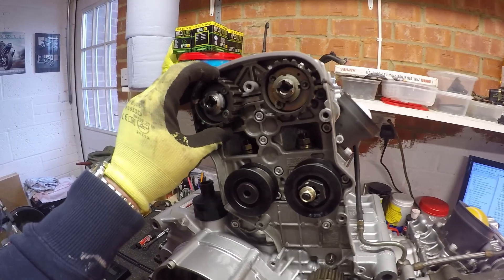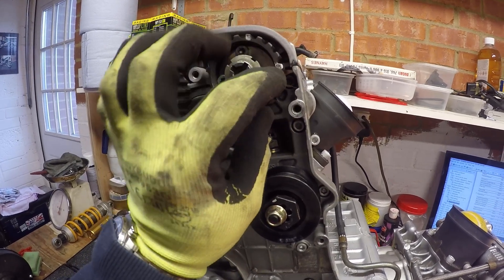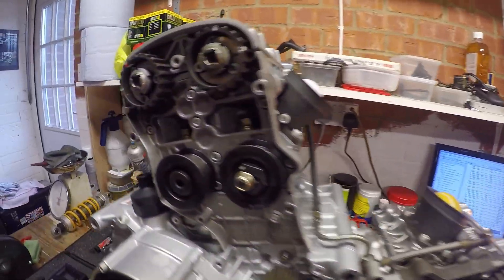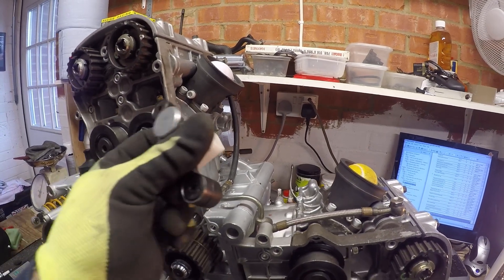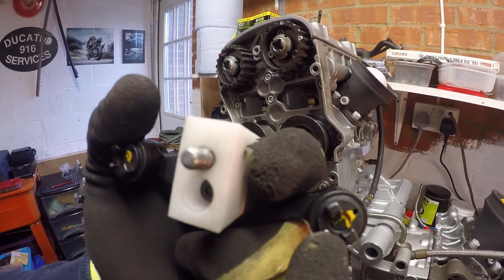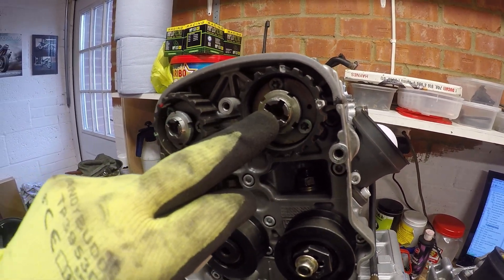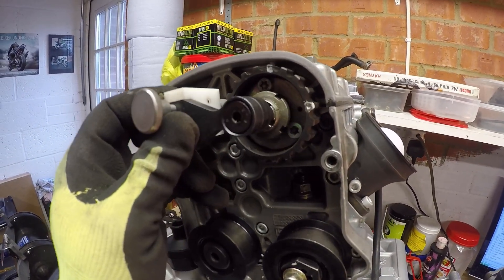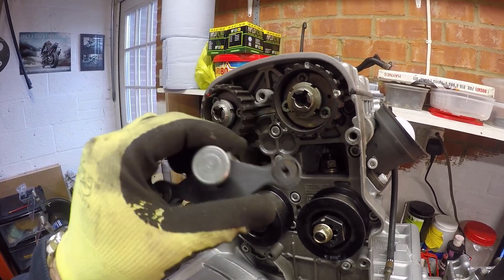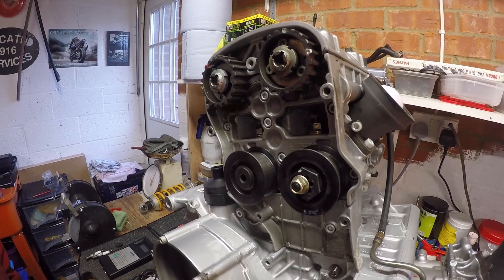If you remember from the other videos on Desmo quattro heads, you align timing by the marks that sit on the actual pulleys. But on the Testastretta heads, Ducati have made some nice little tools to pre-align the engine into the correct position. These tools have guides and pins that marry up with the cam centers — marked V for vertical and H for horizontal — and you drop them in to line the cams up to the correctly standard timed position.